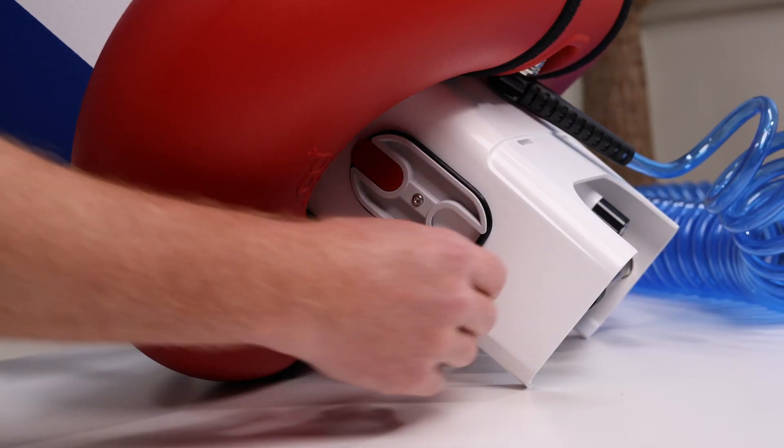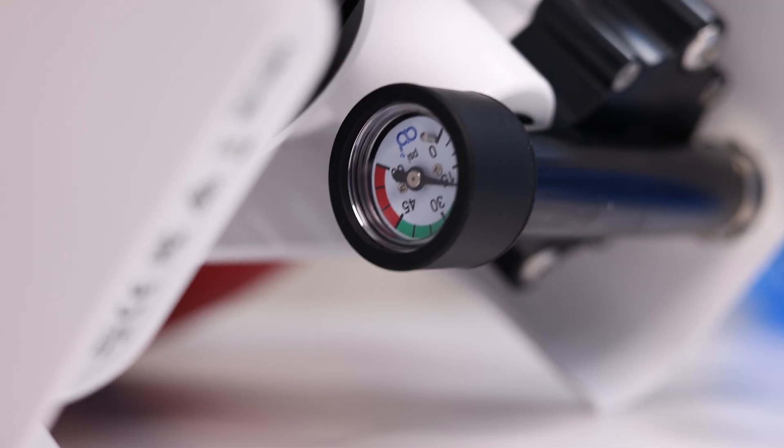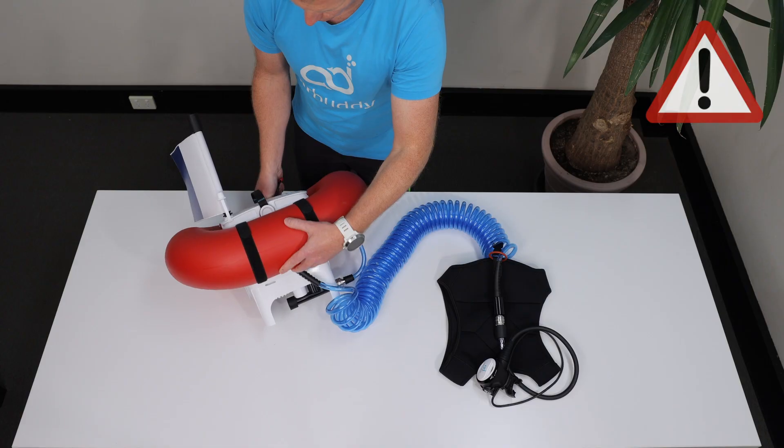T stands for a test run to make sure that the compressor runs and makes a normal sound, it's building up pressure, and the position switch and the siren work okay. Just make sure that you don't run your Air Buddy without water cooling for longer than some 20 seconds.